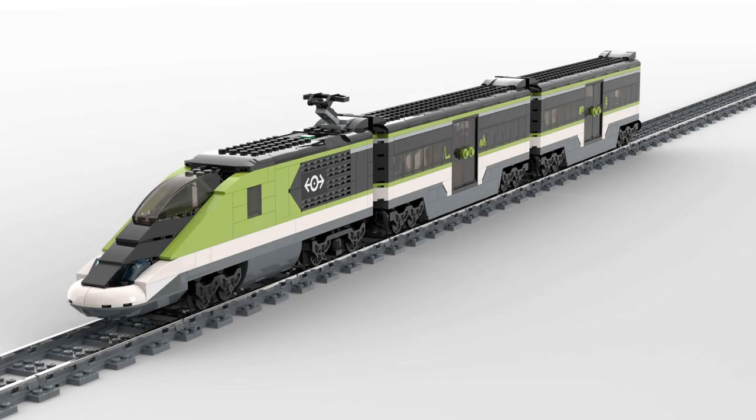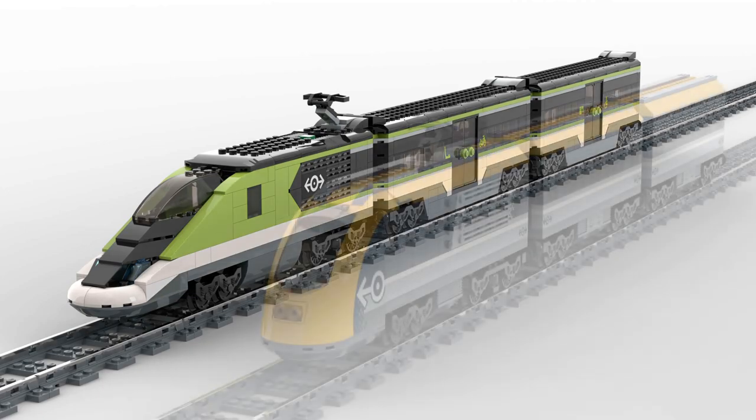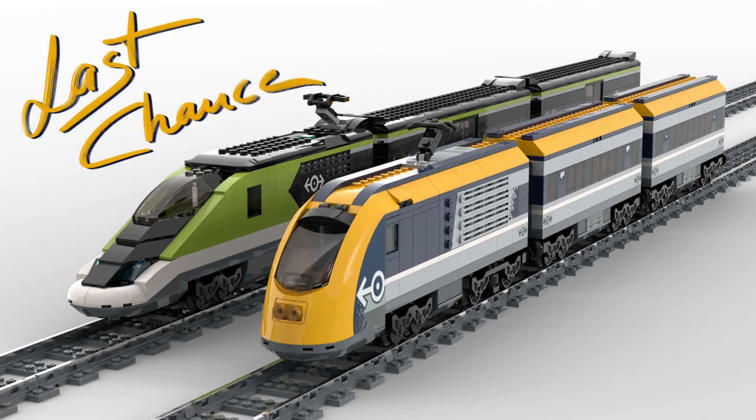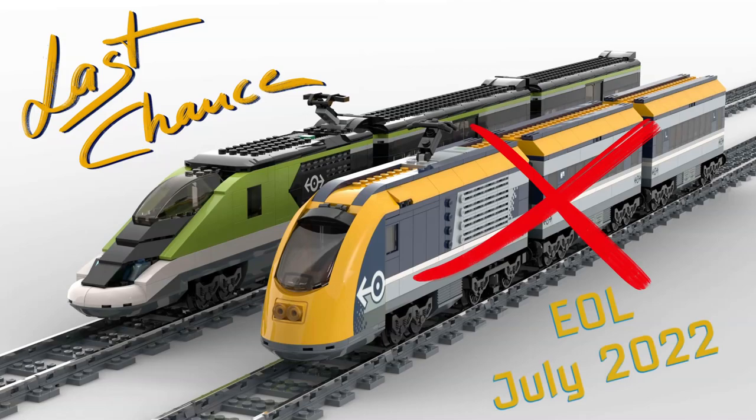It's been less than 10 days for LEGO to launch the new express passenger train with set number 60337. This means that the old passenger train, set number 60197, will soon retire, and that may be your last chance to get this train at a reasonable price. As we all know, prices go up after a very short time once a set has been taken off the market. I would like to take the opportunity to show you the advantages and disadvantages of this set and what you can do with it so it looks really cool.